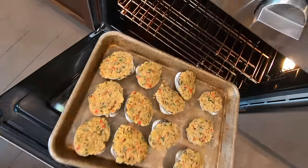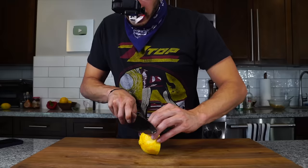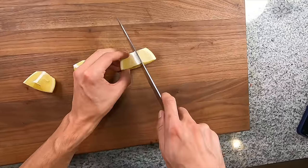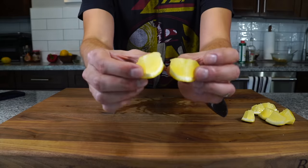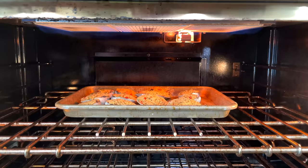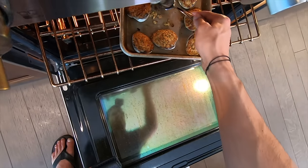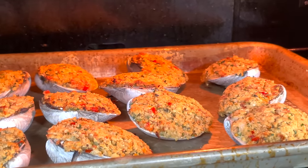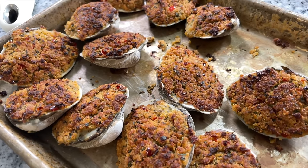Pop those into a 450-degree oven for about 8 to 10 minutes depending on the size of the clams. While that bakes, use the remainder of your lemon and cut that into little lemon segments for plating. After about 8 minutes, pop the broiler on and finish cooking the clams under the broiler so you can get some nice texture on top. Some might brown quicker than others, so move them around and adjust the sheet tray to make sure all the clams are evenly cooked. Once they're all beautifully browned with nice texture on top, get them out of the oven.